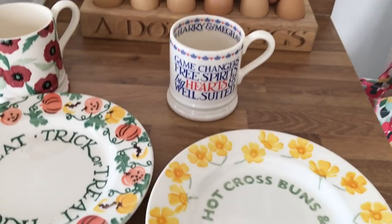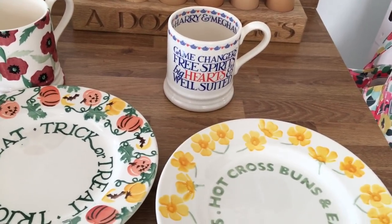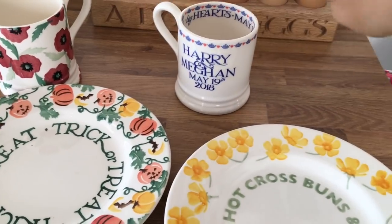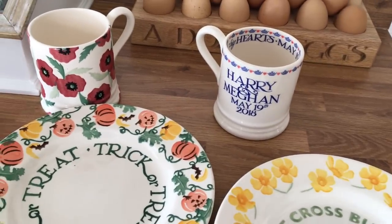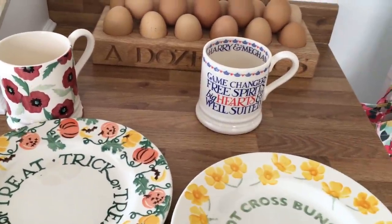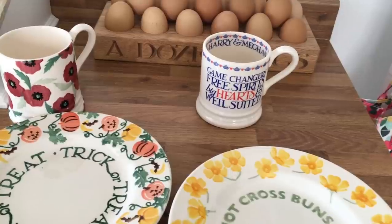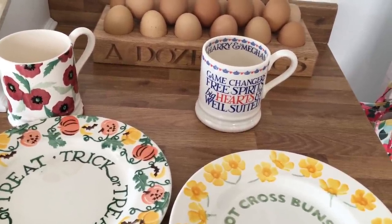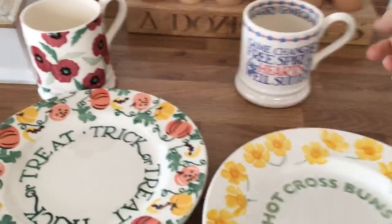I've got this mug I got when Harry and Meghan got married on the 19th May - round about two days after my birthday. I managed to get this for a fiver, about a month after they got married. I think it was because everyone had bought them for the royal wedding and then they knew they weren't going to be selling after that.